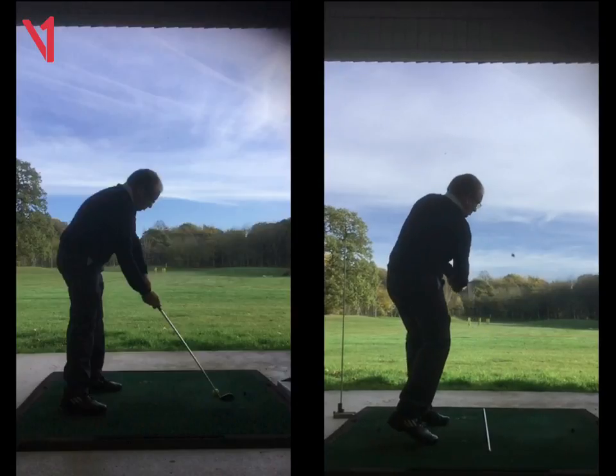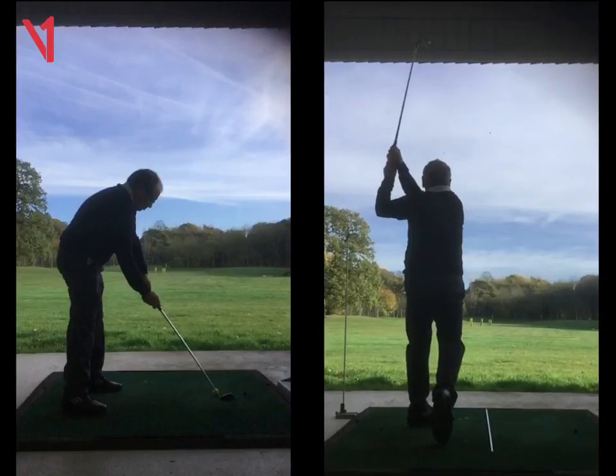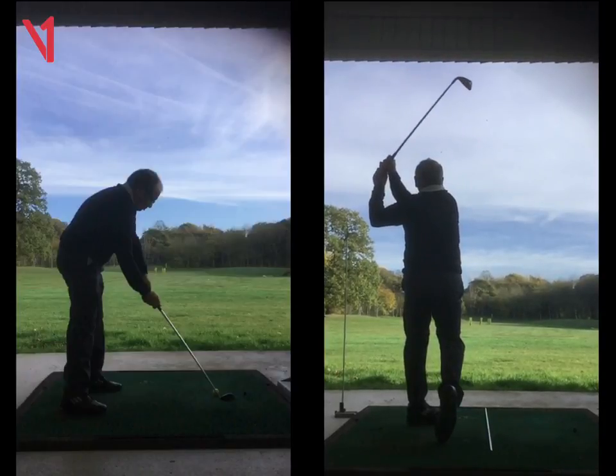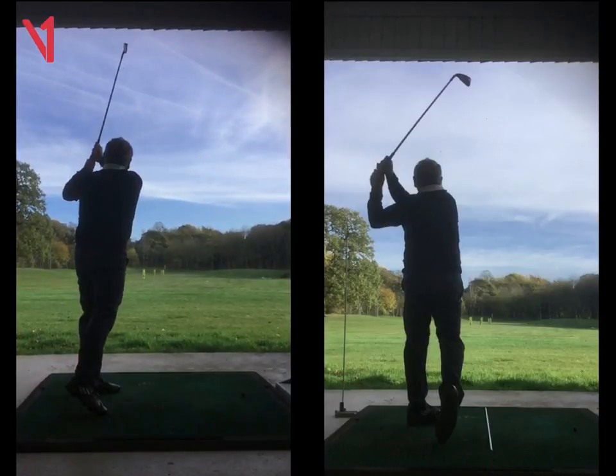And then you should be coming up onto the toes of your right foot — come through there more. See on this one on the left, you haven't quite turned through as much. On this one on the right, you're more on the toes of your right foot. On the left, not turned through as much. So that's showing rotate those hips more — you've transferred that weight much better.